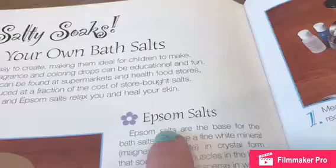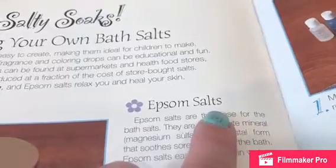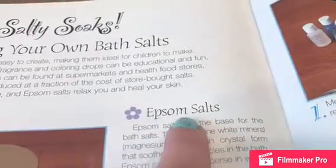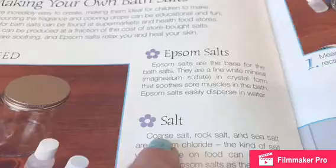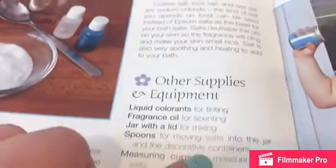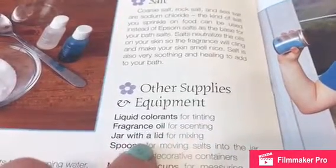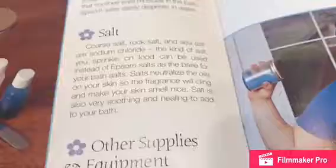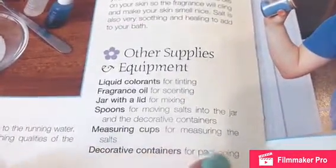On to how you can make it. We're making our own bath salts, and you can use this kind of salt — this is also the kind used if you're making bath bombs. If you don't have it, you can use rock salt, kosher salt, or regular table salt. You'll also need fragrance, a jar, a spoon, and a measuring cup for measuring the salt.